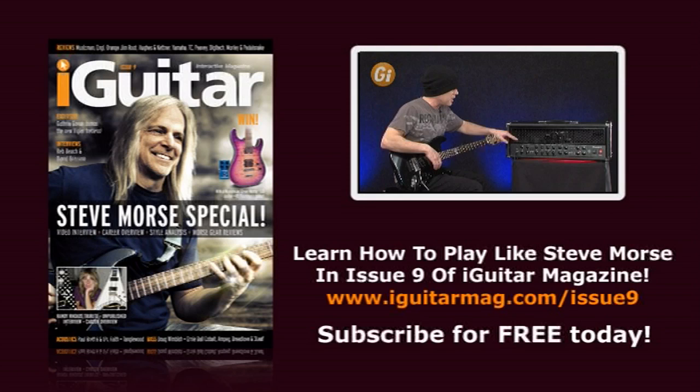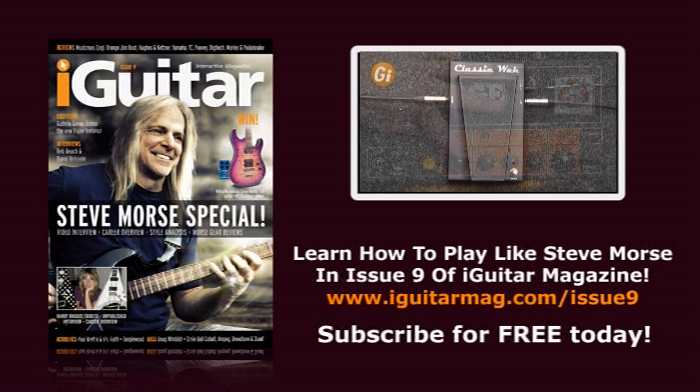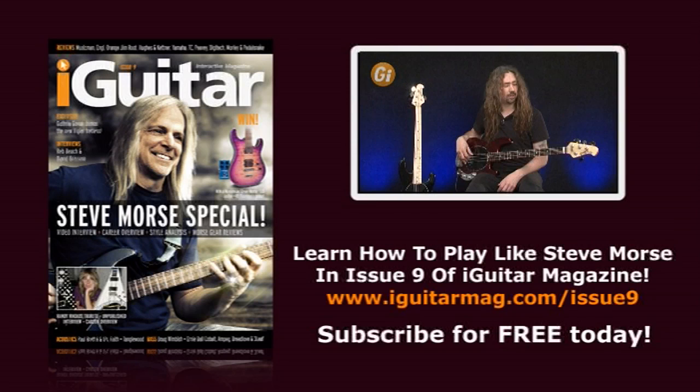Reviews also appear from TC Electronics, Pedalsnake, Digitech, Yamaha, Heavey, Yusaketner, Orange, and pedal veterans Mortar. All you bassists, do not feel left out - Dan Veal meets with the amazingly talented Doug Wimbish and then gets to review the latest cobalt strings from Ernie Ball. Plus gear from Amp Head, Breed Love, and Three Leaf Effects.